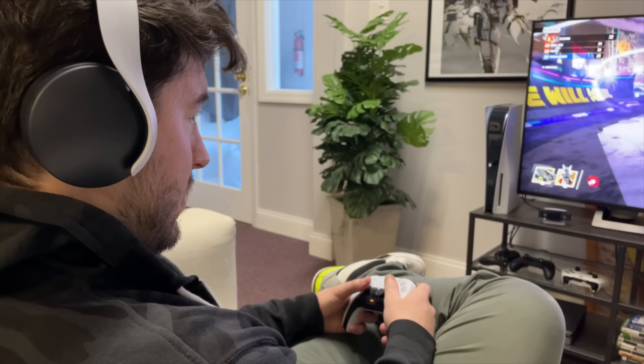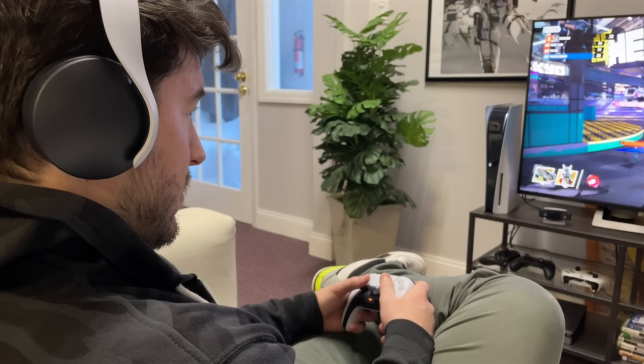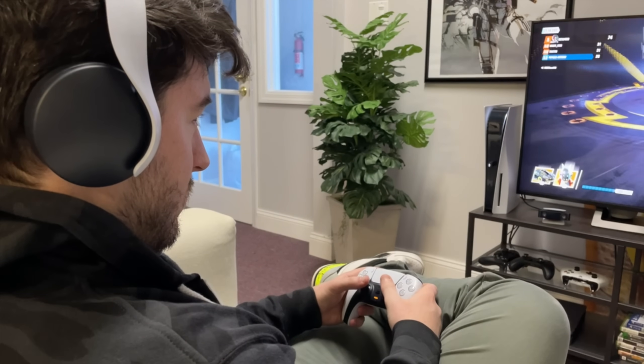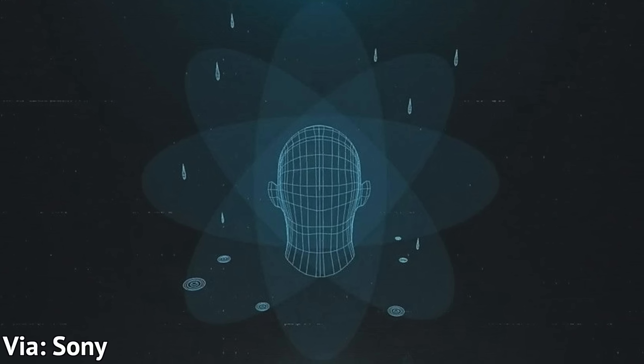The sound is very solid, but if you queue up Spotify or music on YouTube, you can hear the shortcomings here and there. For games, it seems to do fairly well. It also supports Sony's new Tempest 3D audio tech, which is what made me interested in this headset in the first place.